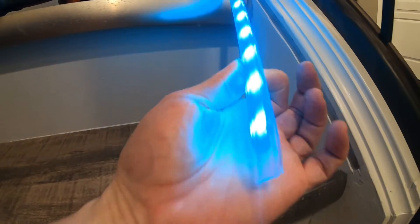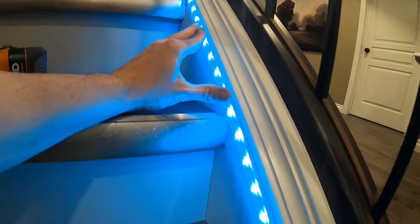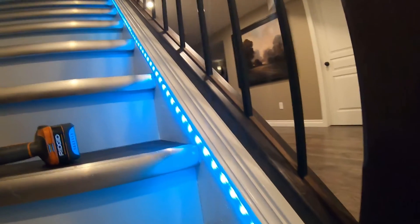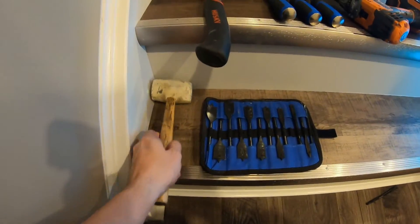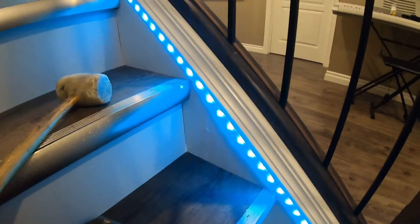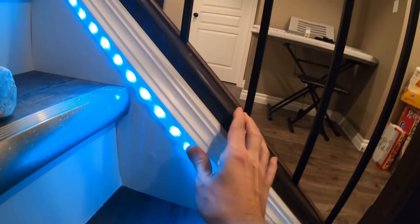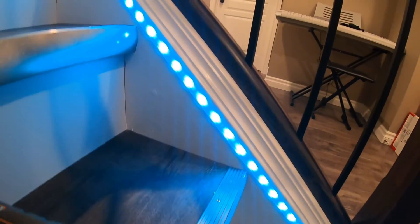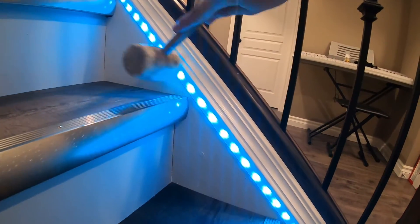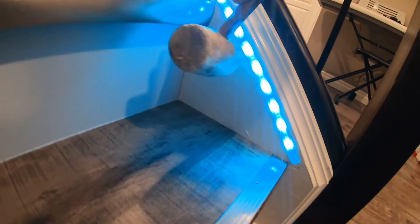Make sure to fold the wires neatly as the track gets pushed into position. Once the LED strip light is placed inside the track, you simply push the plastic track into the wood channel as you go along from the top of the stairs down to the bottom. To make sure it's flat, you can use a rubber mallet and gently tap the channel into place if needed. I had to do this in sections as each plastic track was six feet in length. Make sure the track is nice and flush.